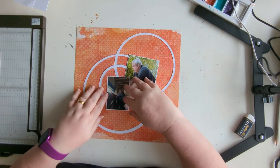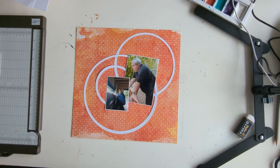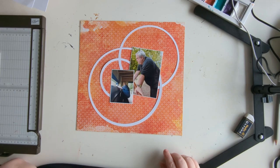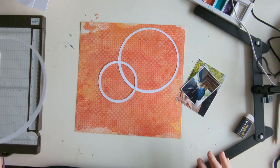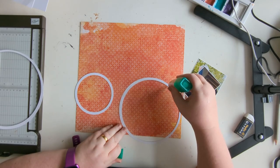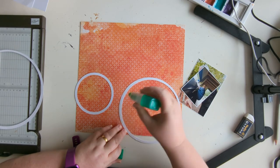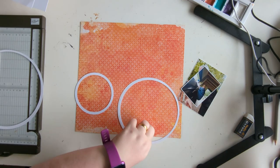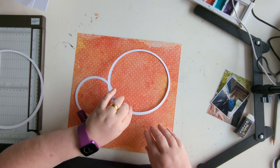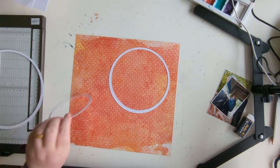So I end up staring at my Scan and Cut, and I just go and cut them out of American Crafts cardstock on my Scan and Cut. I obviously haven't centered them correctly because they do look thicker on one side of the circle. I stick down the smaller two circles directly to the background, just making sure the paper's the right way up.